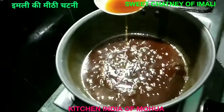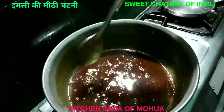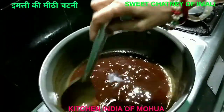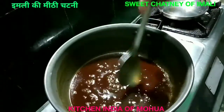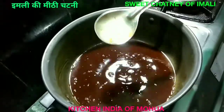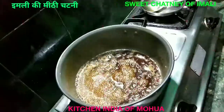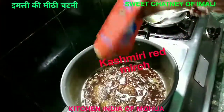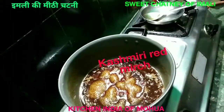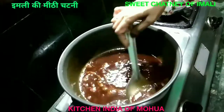Now the consistency is like this, so you can keep your consistency as you like. You can put it in a cup or a cup of tea. I will take some time to put it in a cup of tea.